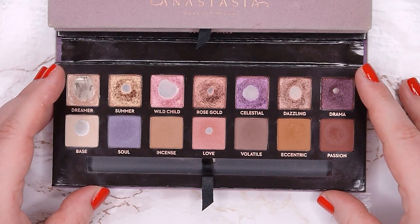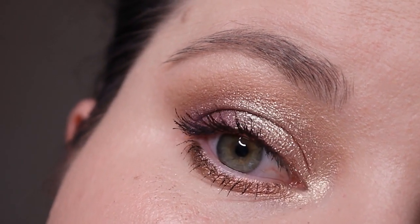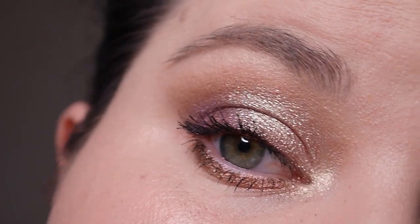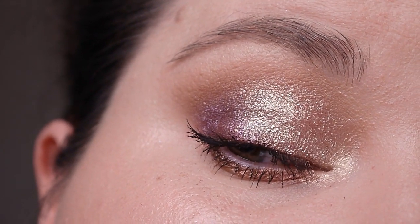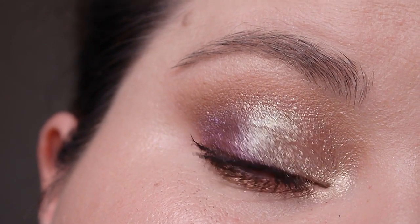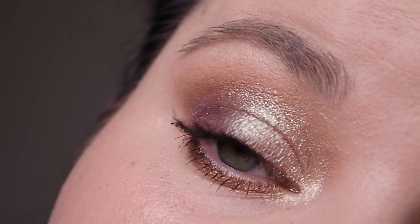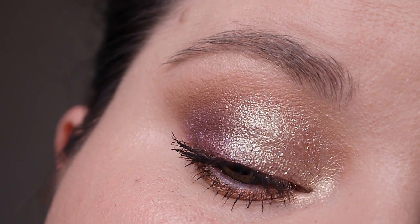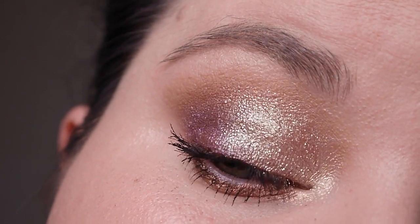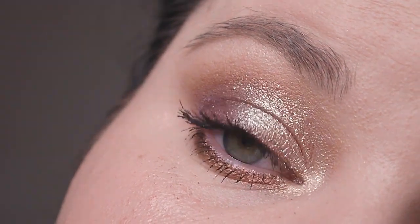I have some clips showing looks I created with this palette. In the first look I used Volatile in my crease and layered shimmer shades on my lid. On the outer corner I layered Celestial on top of Dazzling — Celestial on its own is a bit sheer so I like layering it over other shimmers for a beautiful purple color. On the inner part of my lid I have a Shady Glow single shadow called Hey Puppy, a beautiful golden shimmer I recently bought.